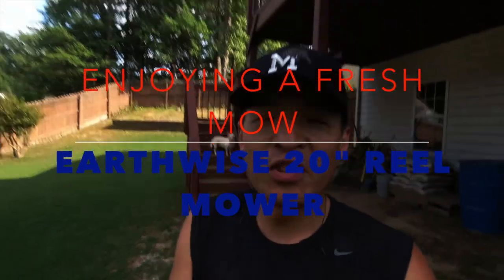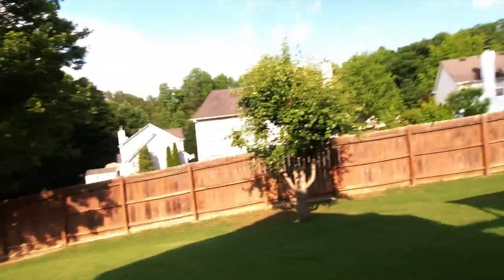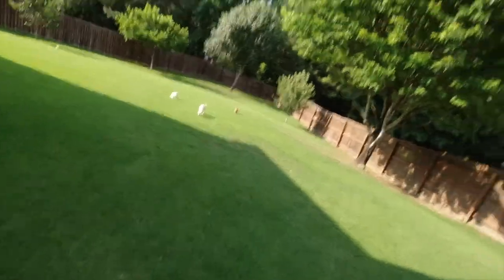Hey guys, thanks for watching my channel. I'm out here about to get my reel mow on, just surveying the property. There's a good amount of growth here.